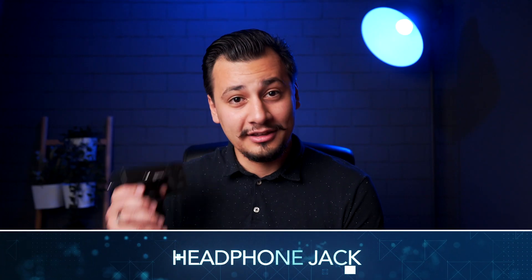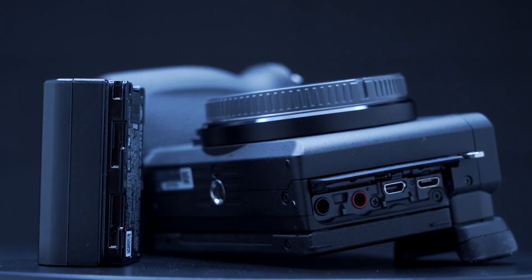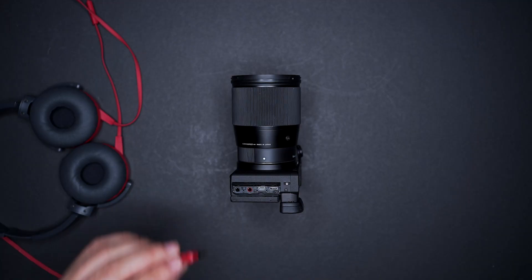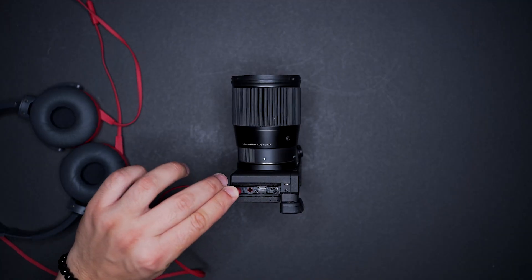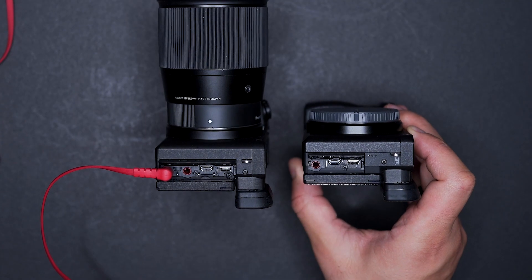Headphone jack. The 6600 features a headphone jack so you can professionally monitor your audio levels and quality. It's the first Sony APS-C camera that comes with a headphone jack. Sometimes the microphone is touching the shirt and every time the speaker moves you will get noisy scratches, so it's better to check that before filming.